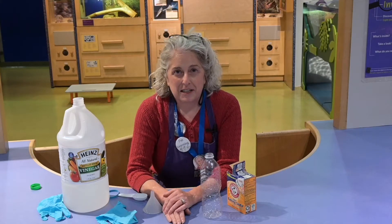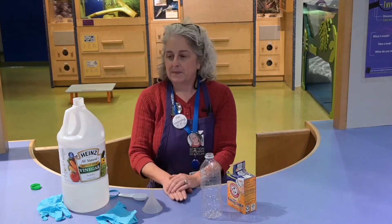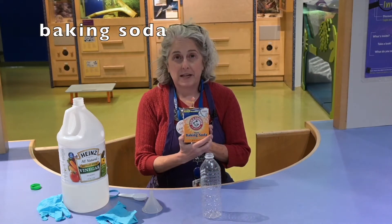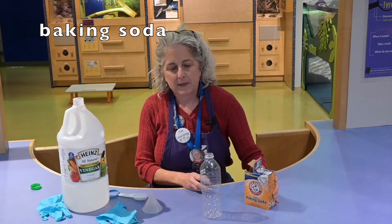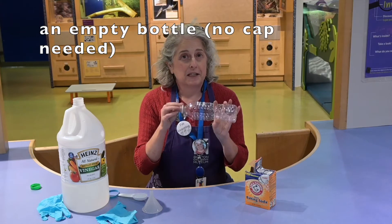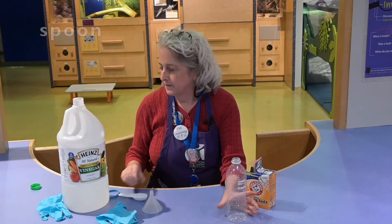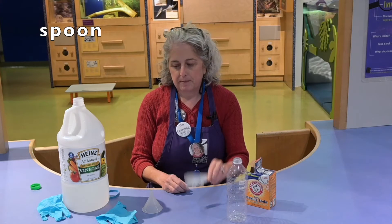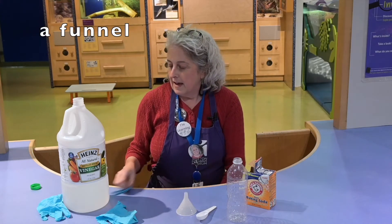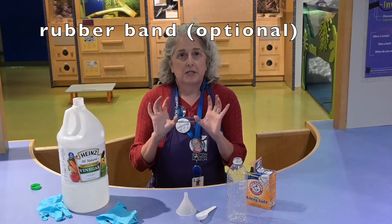Here's the things that you'll need for today's experiment: vinegar, baking soda, an empty water bottle or soda bottle — and you don't need the cap, so don't worry if you can't find it — a spoon, a funnel, and you might also need a rubber band or some string.